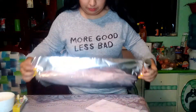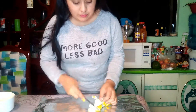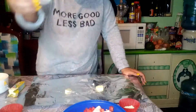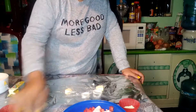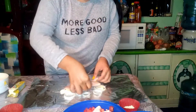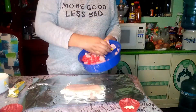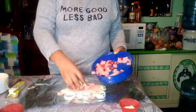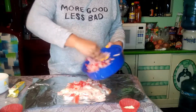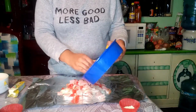Eight: take a piece of aluminum foil. Nine: place the fish fillet, then place the onion on top. Once the fillet is placed in the aluminum, we add the ham, bacon and tomato.